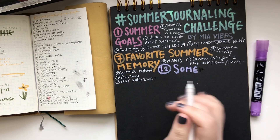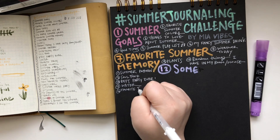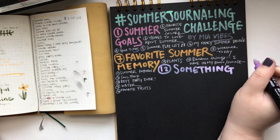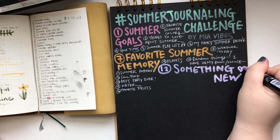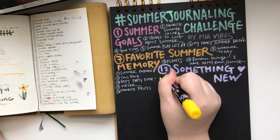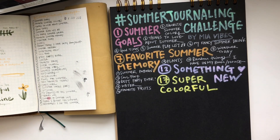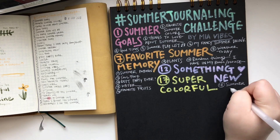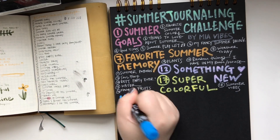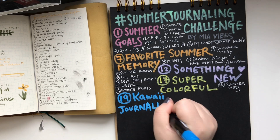From number one to 31, in the beginning I kind of have prompts for the summer overview or preview. Number one is summer goals — basically seeing if you can plan out your summer, like things you want to achieve. It could be anything fun-related; it doesn't have to be anything epic. The first one-third of the list is really about things that make you excited about summer: summer fun, summer colors, summer playlist, and stuff like that.